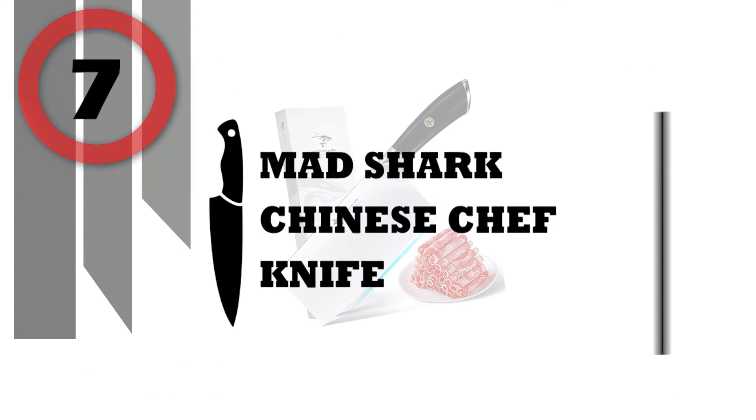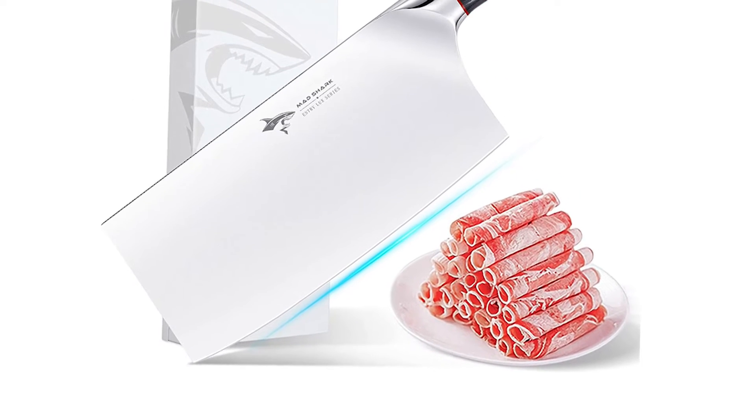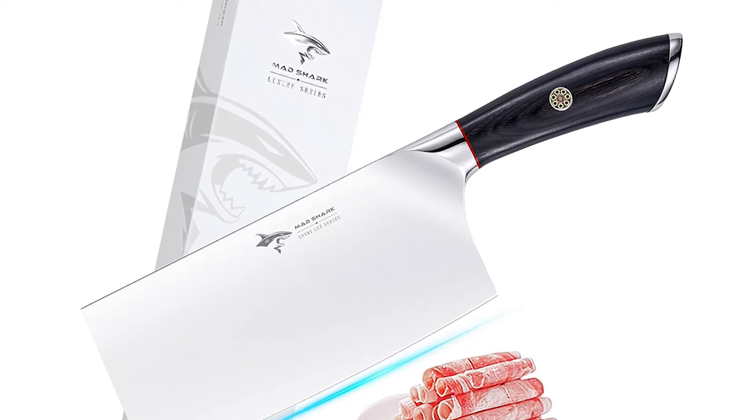Number 7: Mad Shark Chinese Chef Knife. The professional chef knife can easily handle your daily kitchen tasks of slicing, dicing, mincing, cutting meat, vegetables and fruit.